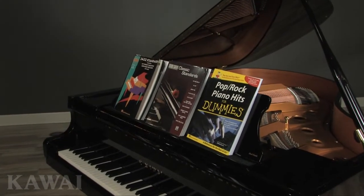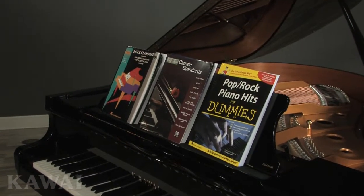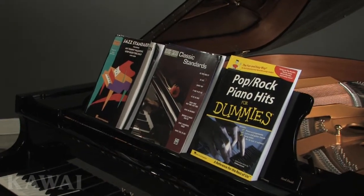And third, for polished ebony and satin ebony finishes, the music desk features a metal music rest that provides added strength to support heavy music books. These are just a few of the fine details that raise the GX Black Series a step above other pianos.